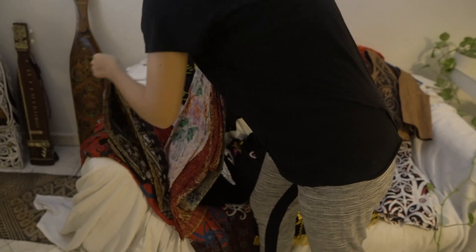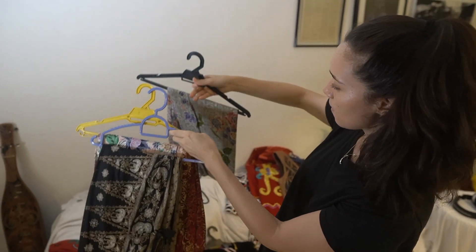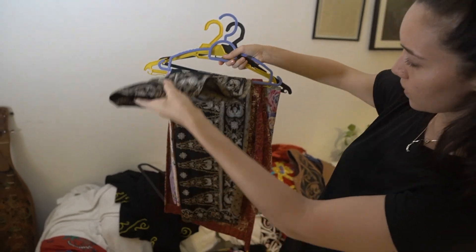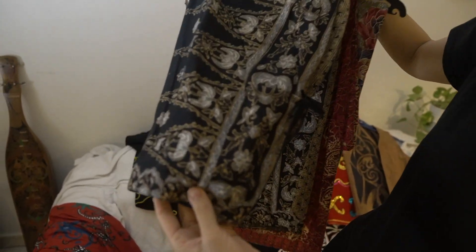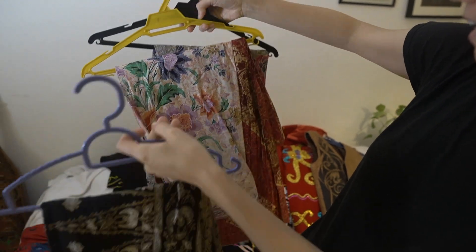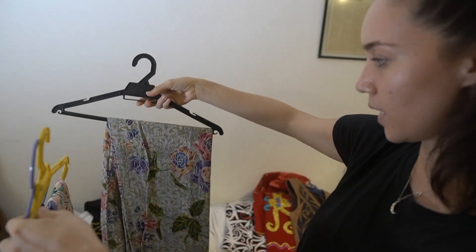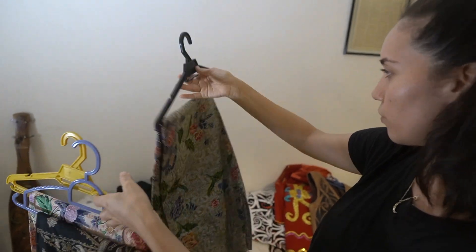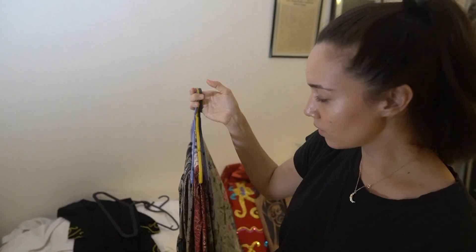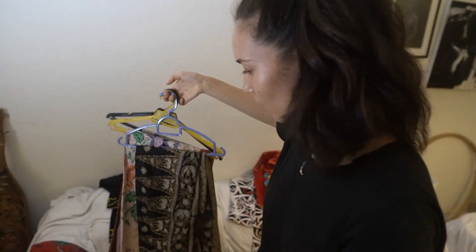I also wear a lot of sarongs — just the usual type of Thai and sarong that we get. This one was the first one I had; it was a gift from Tracy Ann when I was 16 and I still wear it now. Because even though they're Indonesian batik or Malaysian or from wherever, that's what we wear in the kampong. I wear it with any plain top and my beads.